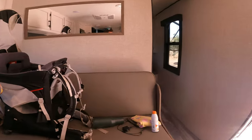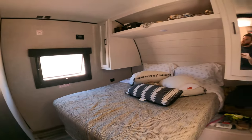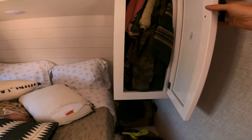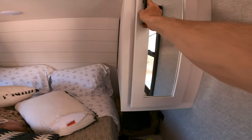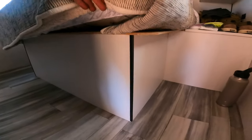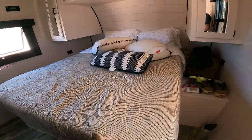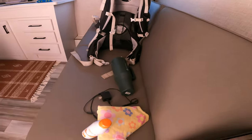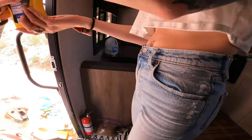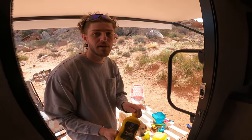Up front we've got little Ranny sleeping so we won't go in too far, but you've got wicked storage up here. Under this there's all that storage — it's on struts so it lifts clear up and stays up until you're done. This is bed storage underneath as well. We got lucky with the hot dogs — thanks for the food!